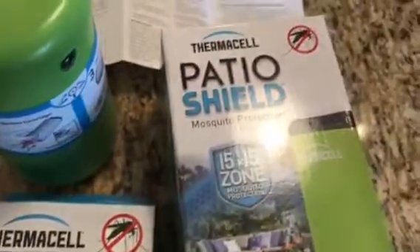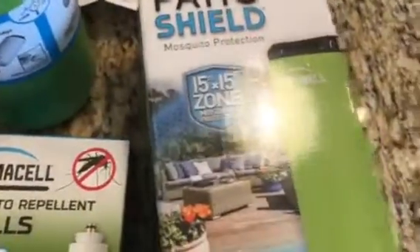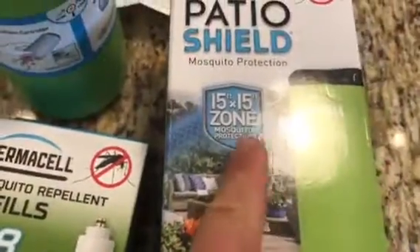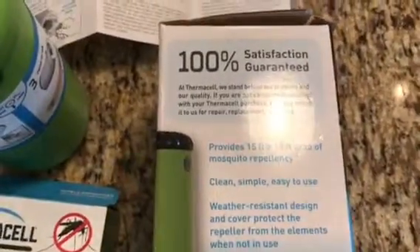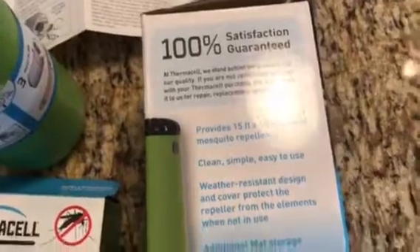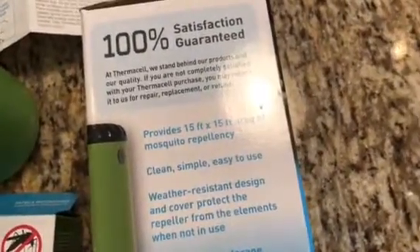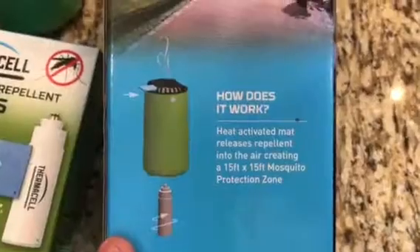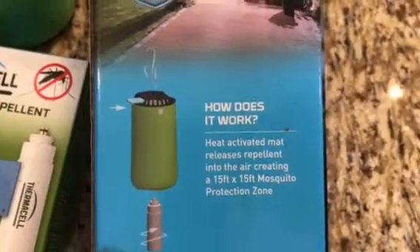What we have here is the Thermacell Patio Shield. It's supposed to have a 15 feet by 15 feet zone for mosquito protection. It comes with a 100% satisfaction guarantee, and is supposed to be clean, simple, easy to use, and weather resistant. The most interesting part: it's heat activated — the mat releases a repellent into the air.